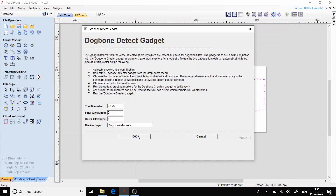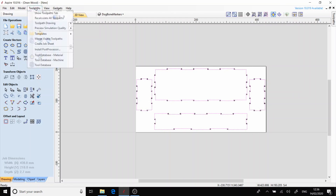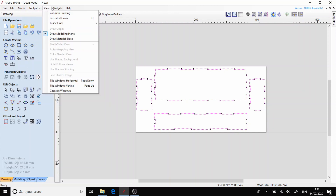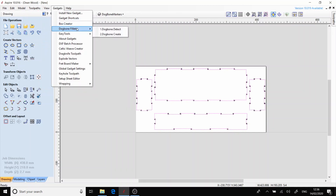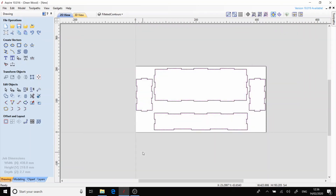The bit I'm using is a 3.175mm or a 1/8 inch end mill. As you can see, that has gone around the perimeter of our shape and put where we need to put a dog bone. Now we run the dog bone fillet, which will go around and find those and create the new vectors which we will cut.